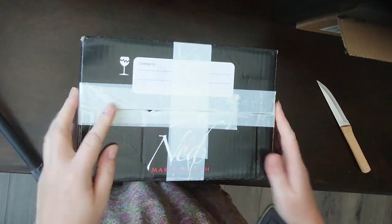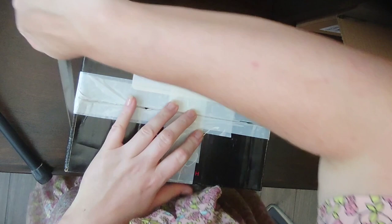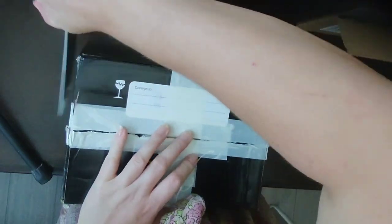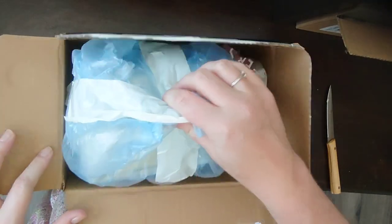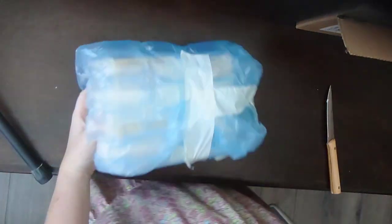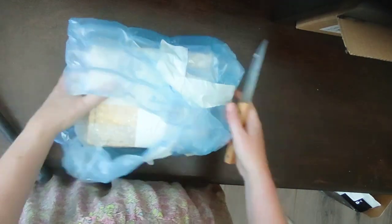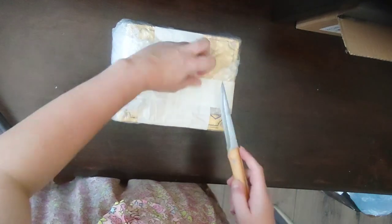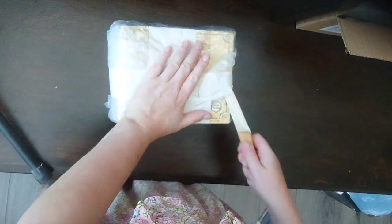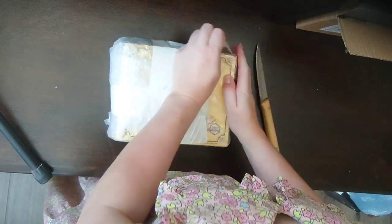Sauvignon blanc — someone bought six bottles. I hardly drink wine or anything in the house anymore, so I would not get through six bottles. This might not be going to plan. What have I bought? This is what I think it is — it's a big box. It might be what I'm thinking it is. Made in Hong Kong. Yeah, I think it is what I think it is — it is the machine that I intended to buy.